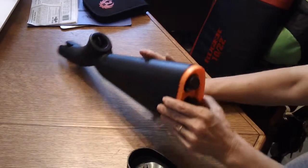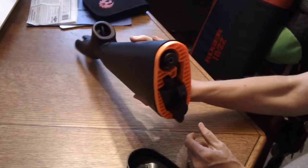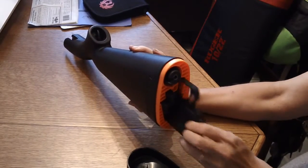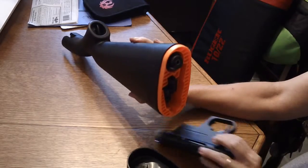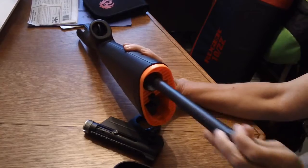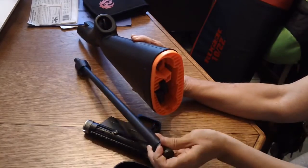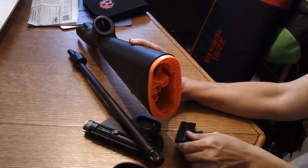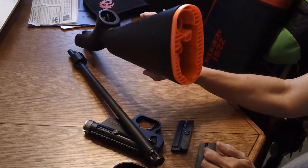Here is where everything stows — how amazing is that? You have your receiver, your barrel, and two magazines. All stows right there in the butt.